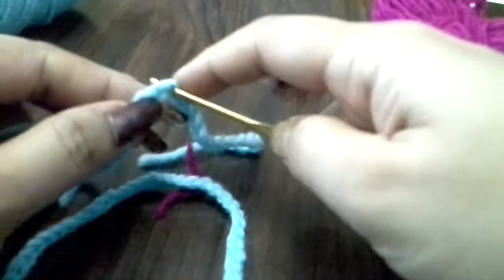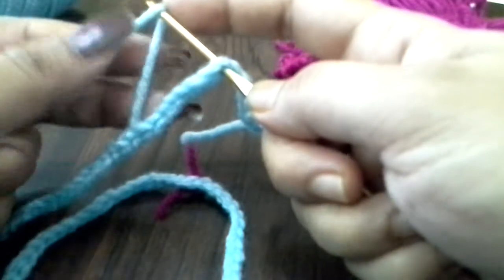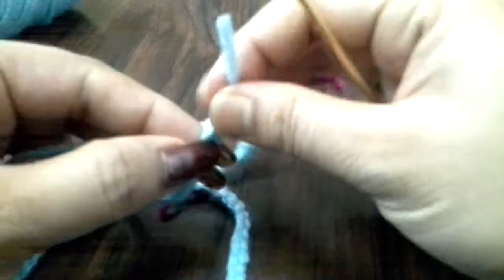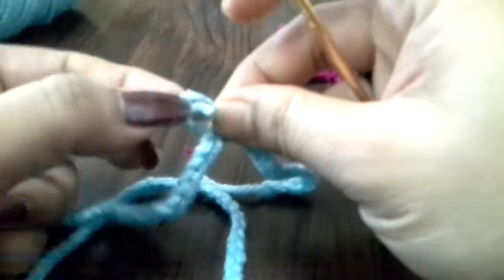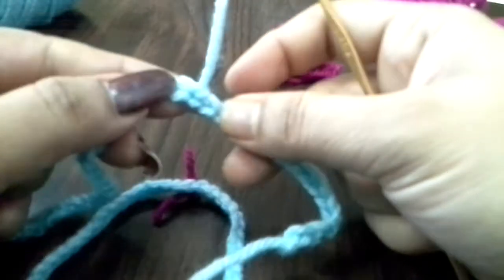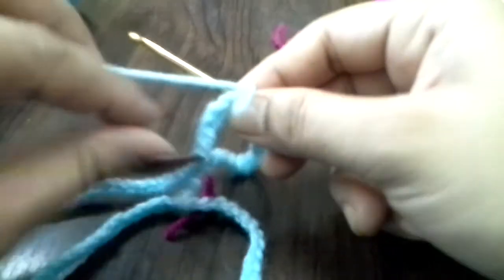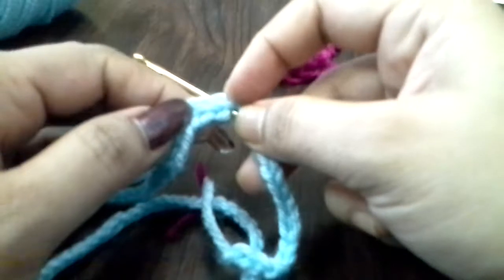I am going to make a chain. I am going to make a single crochet and a double crochet. This will be a piece of thread. I am going to cut this one. Now we will start the single crochet. I will start by this one and cut the single crochet. We will do this again.